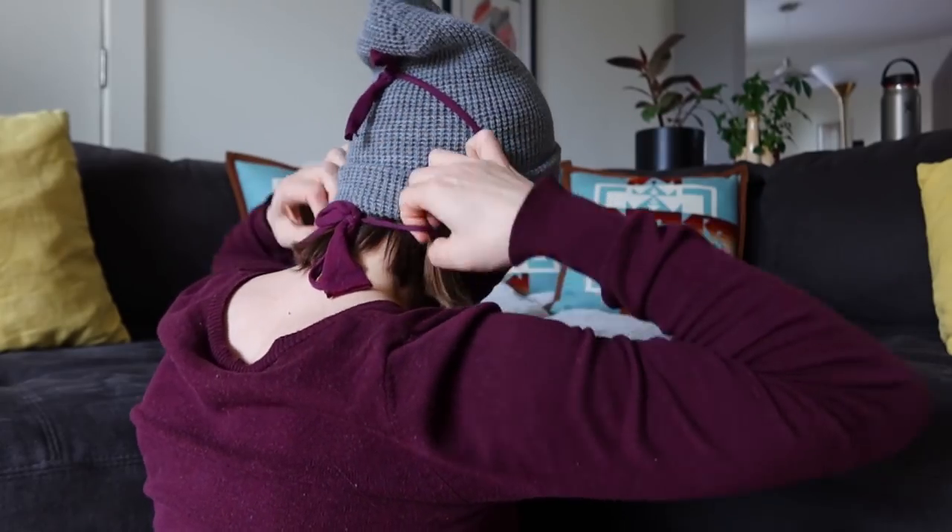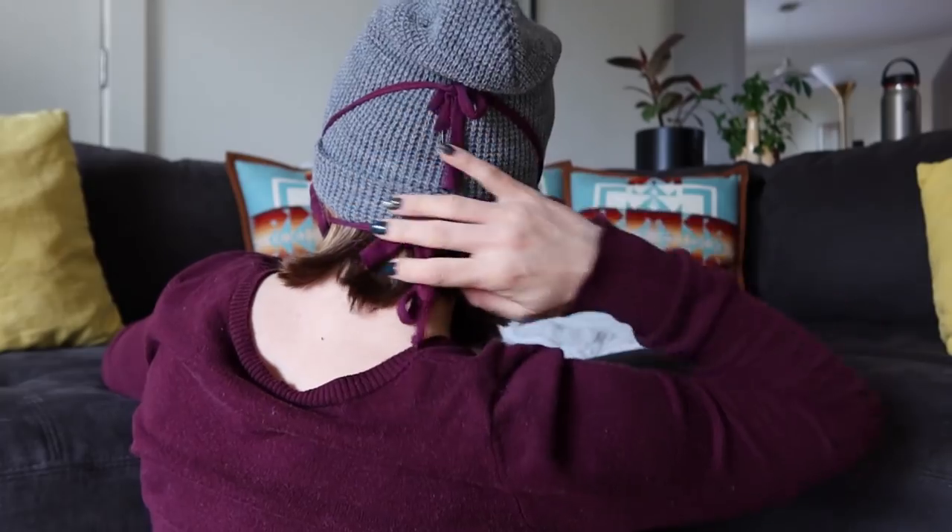For me, this made the mask actually stay in place a lot better. I didn't have to worry about the rubber bands falling off my ears — and having rubber bands on your ears for a while is not the most comfortable thing. It just depends on how fancy you want to get, or how soon you want to go to the grocery store.